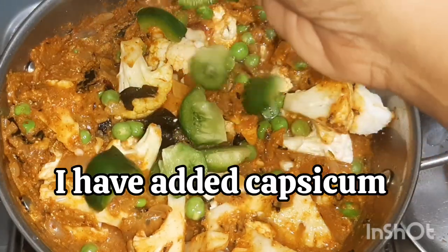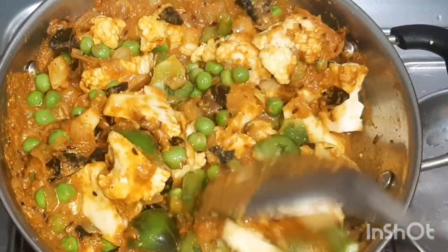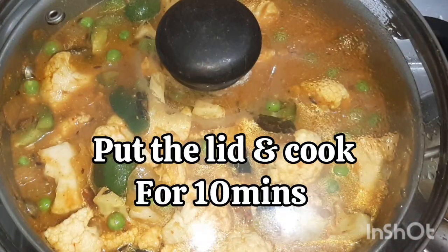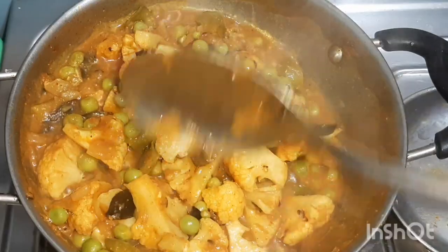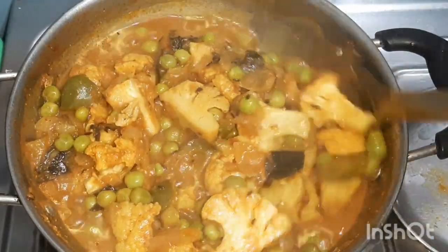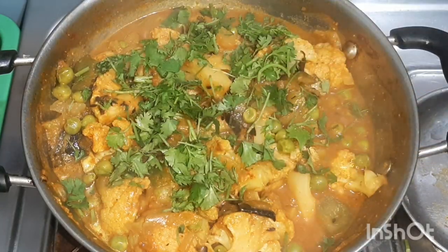I've also added a little bit of capsicum. Close the lid and cook for 10 minutes. Add a handful of coriander and the cauliflower peas bhaji is ready.